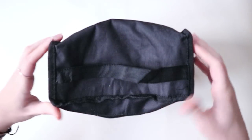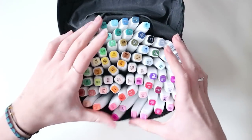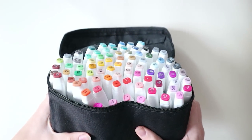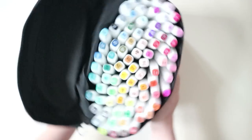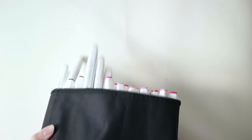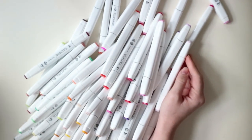Hey everyone, it's Zoffer and today I am going to be testing out some markers. These markers were provided to me by the website Banggood — I will have a link in the description. It's a website where you can buy almost everything, and they asked me if I wanted to do a review of something. I picked these markers: they are alcohol based and there are 80 markers in the set.